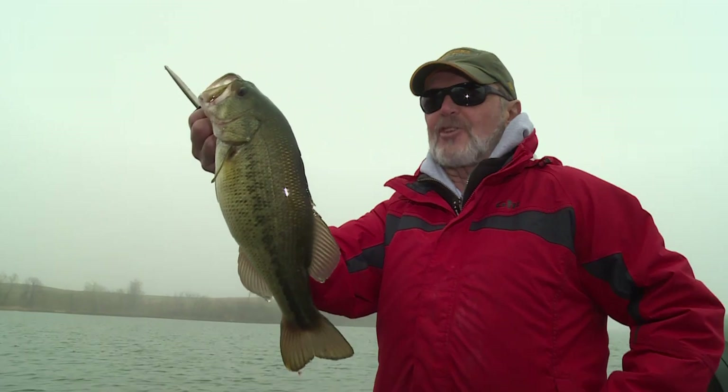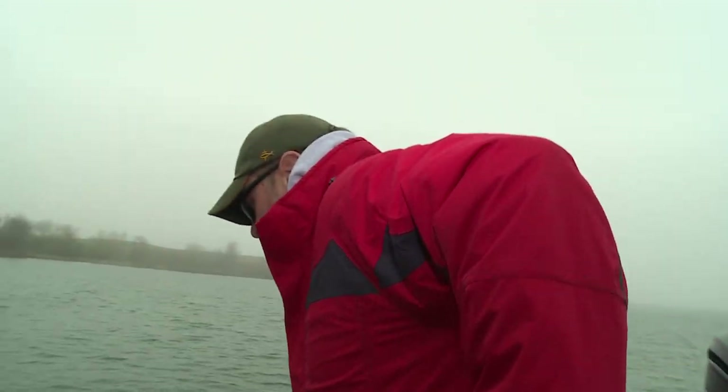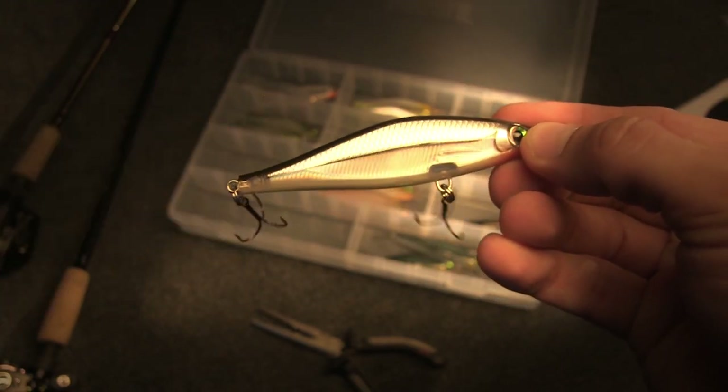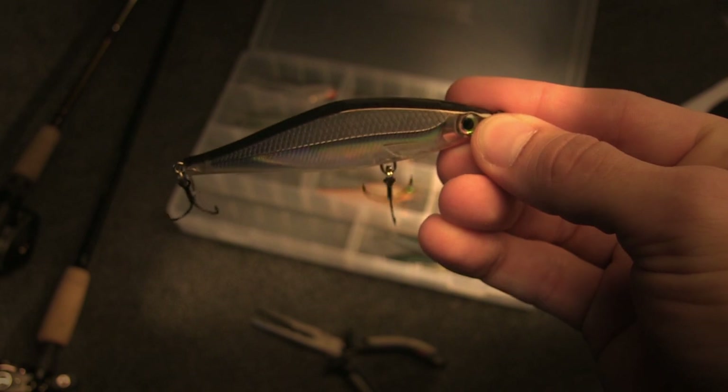My first bass of the season up north in the open water. That's a good start. I've thrown three different baits already on my four rigged rods and didn't throw this one too long — got it on a shadow wrap shed. Right away we'll see how this shakes out.